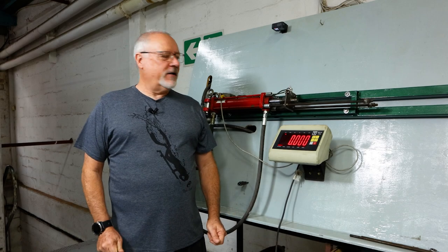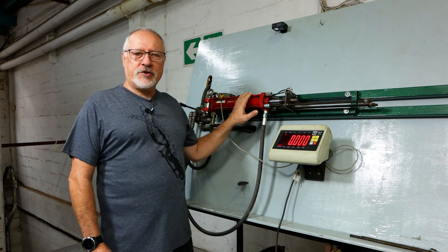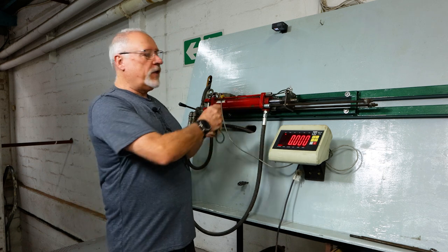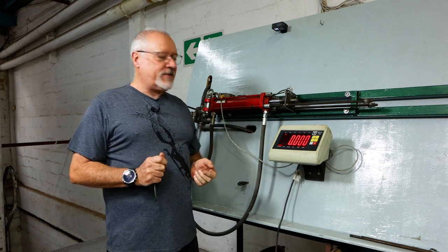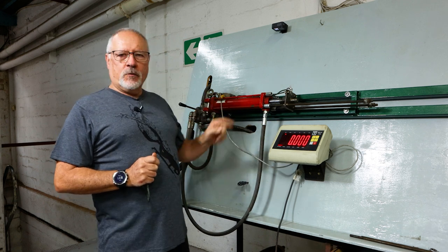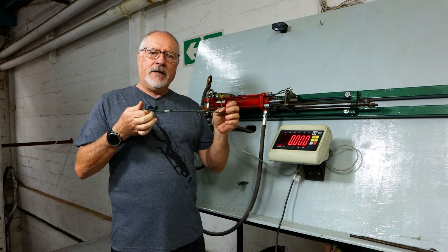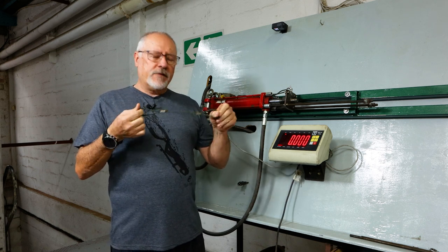Hi guys, welcome to another video. We're back at our test station — for those of you new to our channel, this is the system we use to stress many of our products: a simple scale with a load cell. We try and break things here. Today we're going to test our polyethylene line float line.